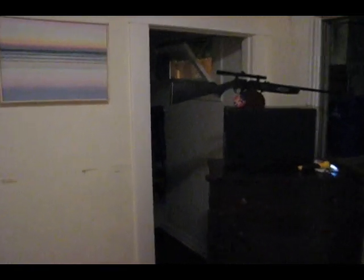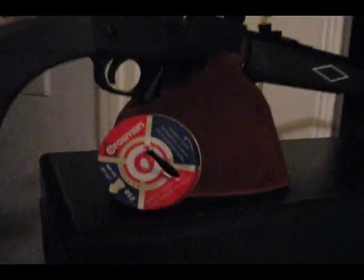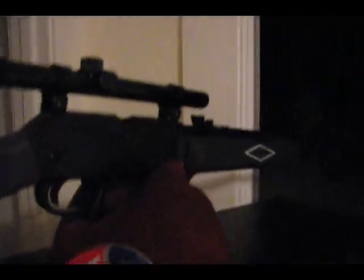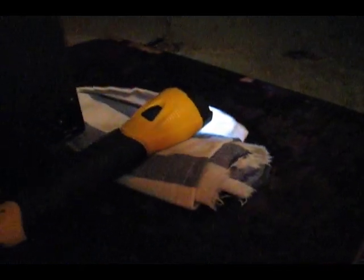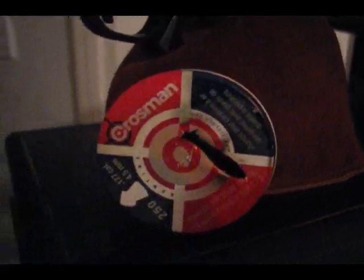YouTube, Big Tom Science. Here's another pellet test for you. I just took out a rat from about 35-40 feet out using my Daisy Powerline 880 air rifle, a flashlight, and some Crossman pellets. This time I used the pointed ones. Most of the time I use Crossman Premier, but I wanted to try these guys.